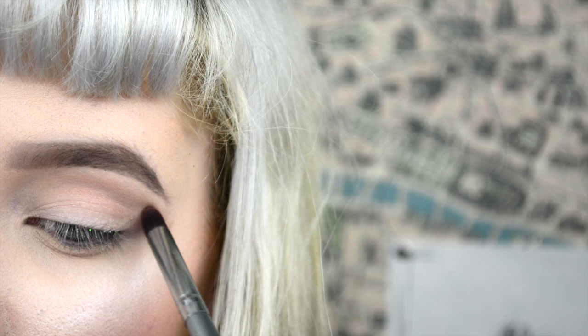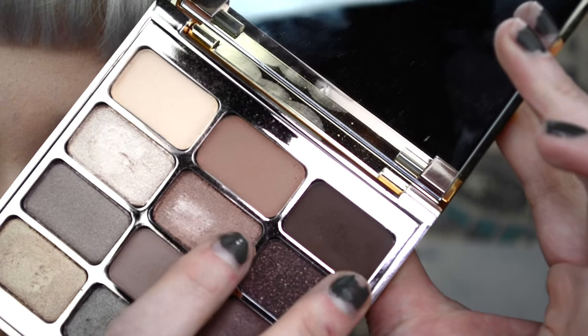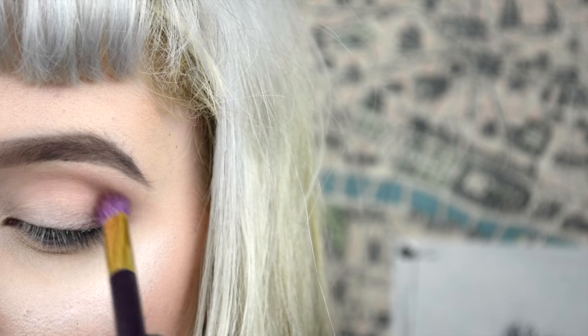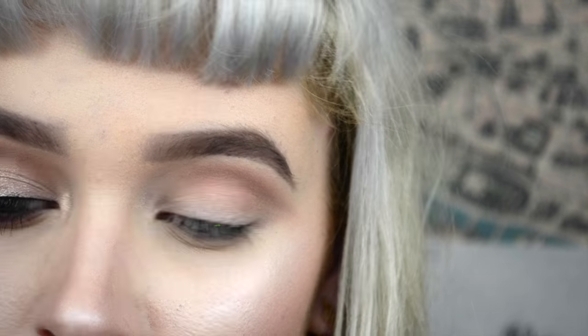Always make sure to tap off the brush just in case. Then I went in with that pencil brush to kind of elongate my outer corner to make a semi cat eye. Then with that one kind of semi shimmery burgundy shade, I went into my crease just to deepen it up even more and blend as I'm applying the product.